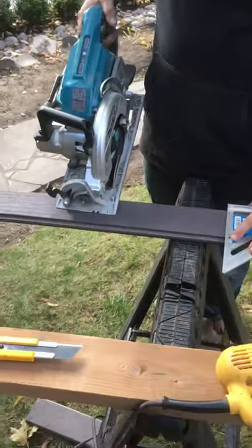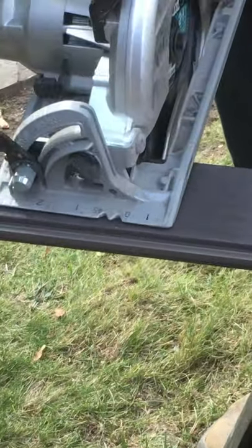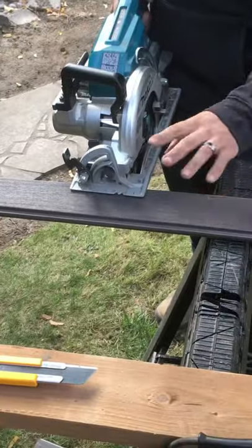Brian, pay close attention. I'm going to teach you a trick — it's an amateur trick. So you want to cut a straight line something like this. There's no room for error; it has to be cut straight.